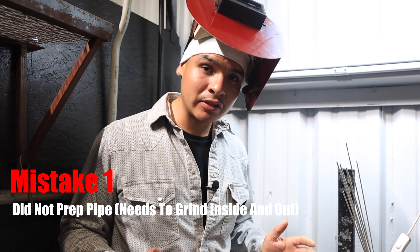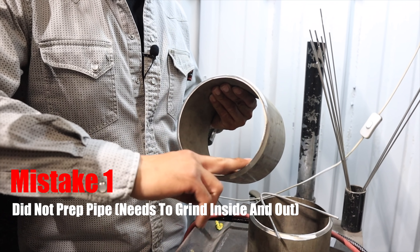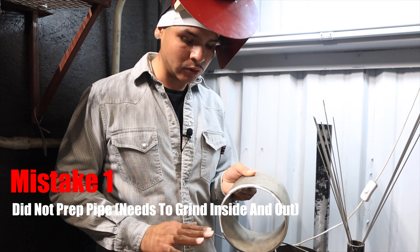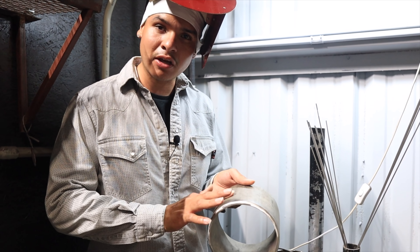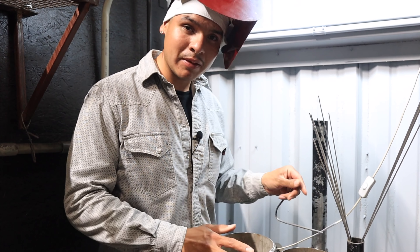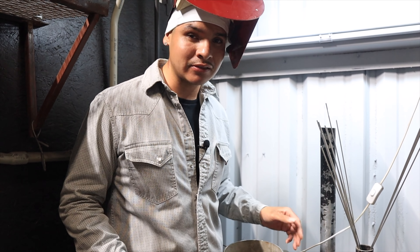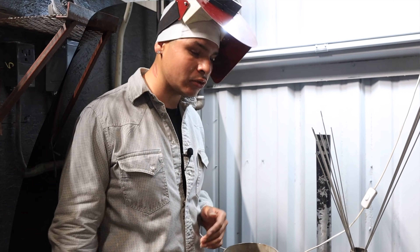Before we start on this pipe, I already noticed one mistake — he did not clean the inside. Whenever you do stainless, this has to be clean. We're treating it like a test, so everything needs to be clean — the outside needs to be clean too. If you're testing, make sure you get a grinder and take all this off. Prep is really important; you don't want to half-ass anything especially when you're testing because it will mess you up. I'm gonna let him clean the inside first.